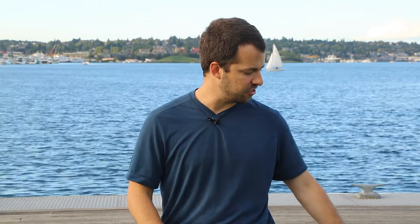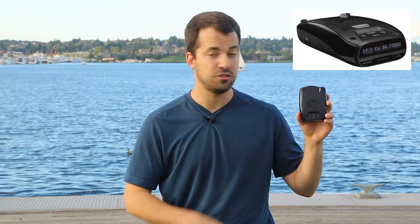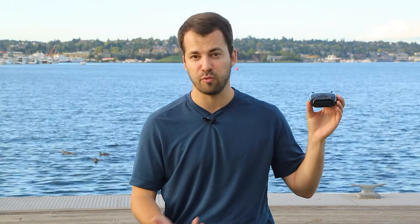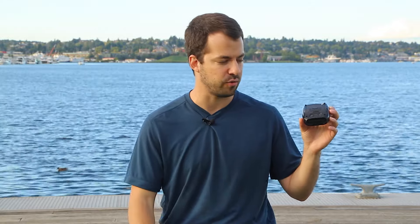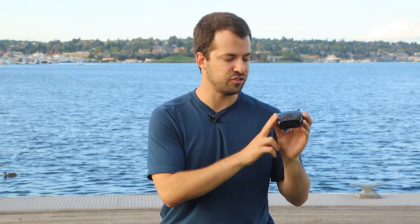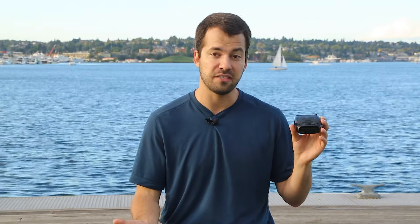The DFR 6 and DFR 7 are more expensive, but they're really the sweet spot for price-to-performance. The DFR 6 looks almost identical to the DFR 7 but lacks GPS, retailing for $200. The DFR 7 retails for $300. Both have great performance especially on 34.7, good blind spot filtering, and the DFR 7 has GPS lockouts and low speed muting. The DFR 7 is probably the best detector at the $300 price point, and the DFR 6 is probably the best at $200.